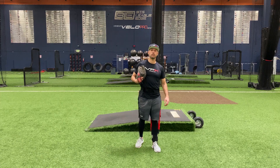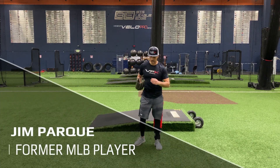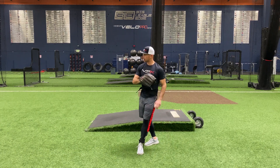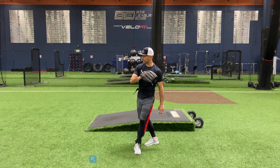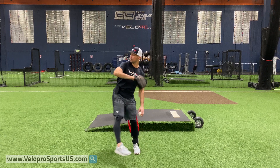Hey, Jim Parquet here with VPX Baseball and today I'm going to go over our step-through leg kick drill. It's really simple — all you're going to do is you're going to step, that'll be your one, make sure you're sideways and you separate, step — so that's going to be one, leg kick, and then throw.